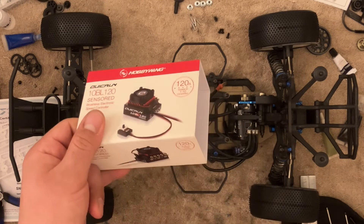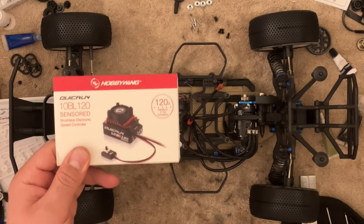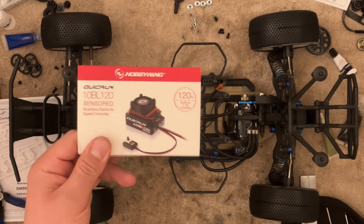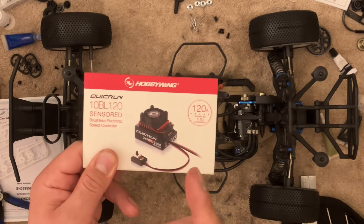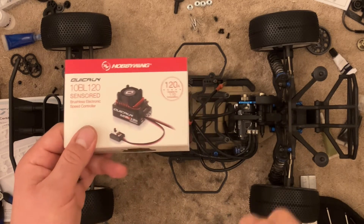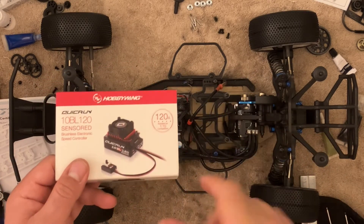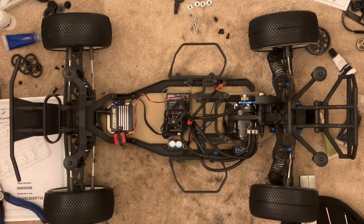With the 120-amp QuickRun, the price difference over the 60-amp isn't that big, so that's why I went with the 120. I have a buddy running this in a drag car because he can increase timing, but he doesn't care about boost or turbo — he's just going to modulate his throttle finger. That leads us to the final ESC.